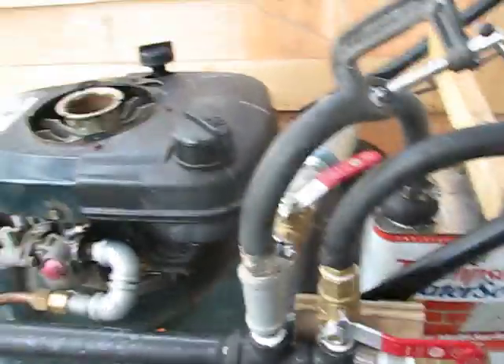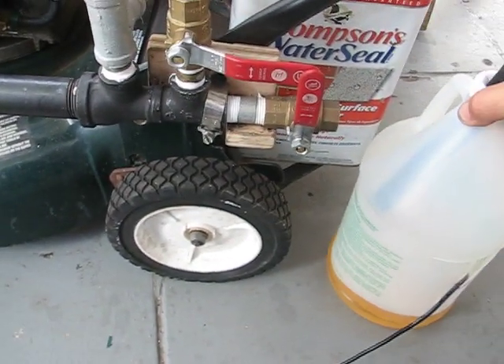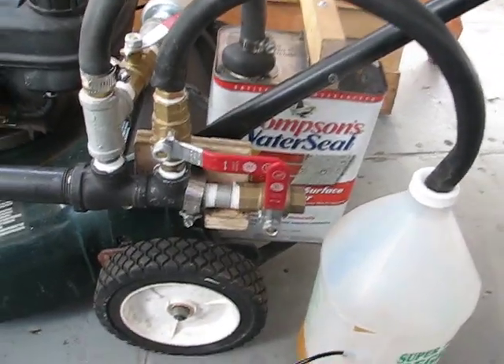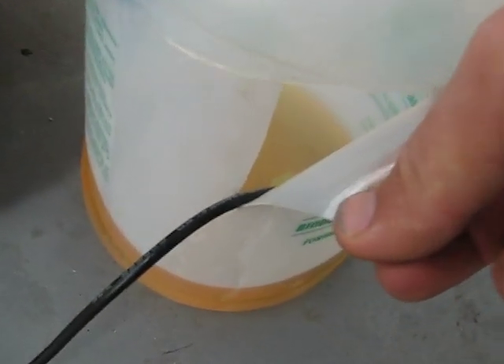Hi everyone, let me show you what I got over here. There is a plastic jar with some diesel fluid in it and an ultrasonic transducer which has been modified so there is no more water sensor.